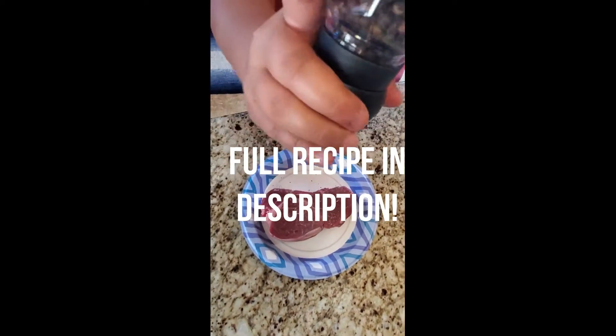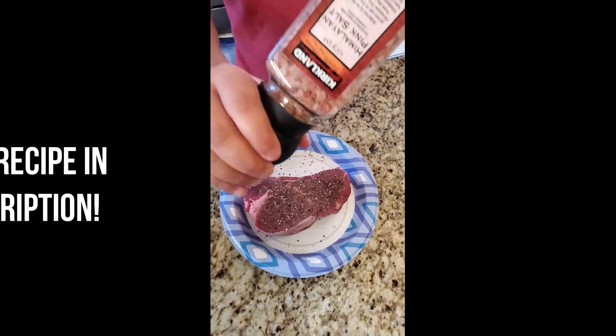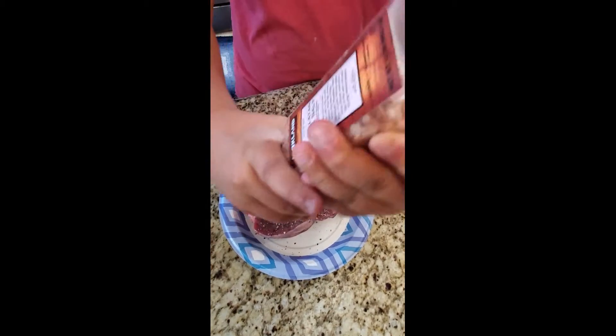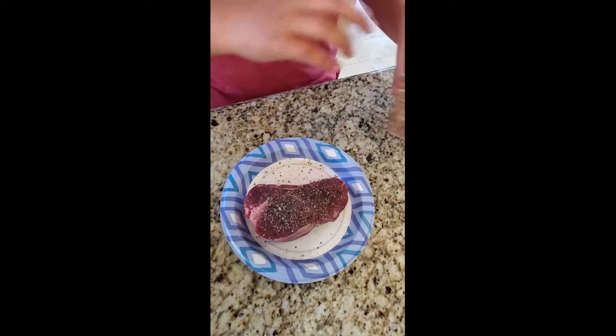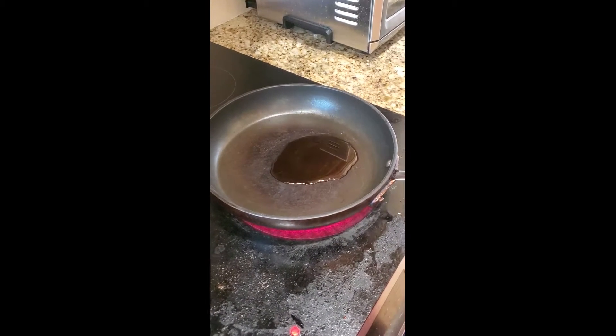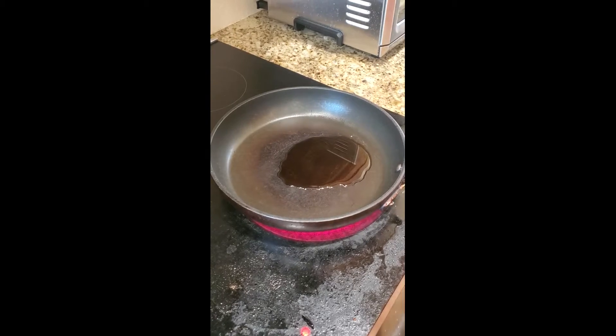This is a filet mignon. We're just going to season it with salt and pepper, put a little bit of oil into the pan, and then we're going to sear it three minutes on each side.